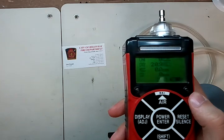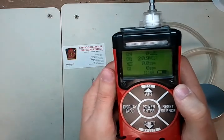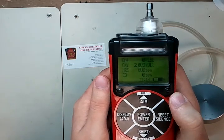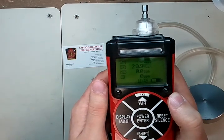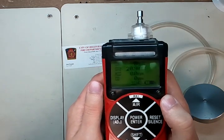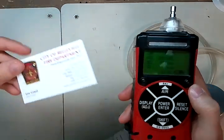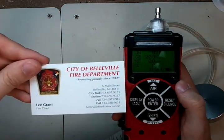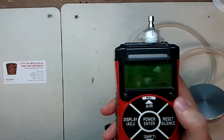You guys are all set — the monitor's calibrated. I hope you enjoyed this video. If you have any questions, feel free to give us a call at 734-956-0539, or email me at james@idealcalibrations.com. I'd like to thank you all for watching, and again thank the City of Belleville Fire Department and Chief Grant for letting us borrow this monitor to make the video. Have a great day and keep safe.